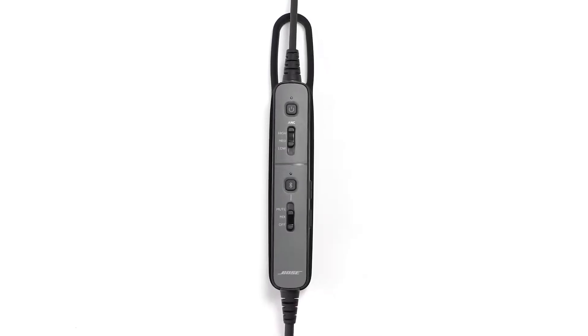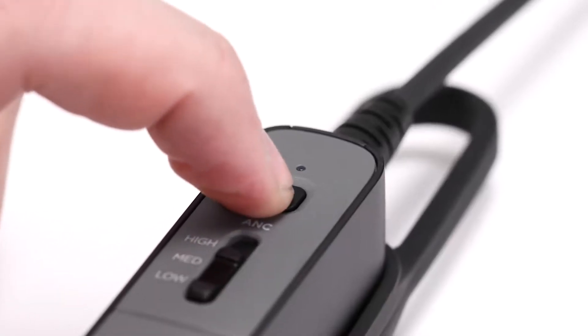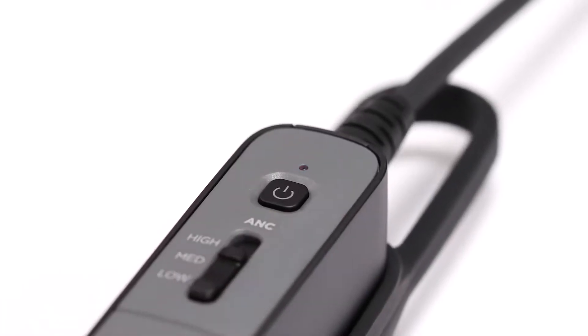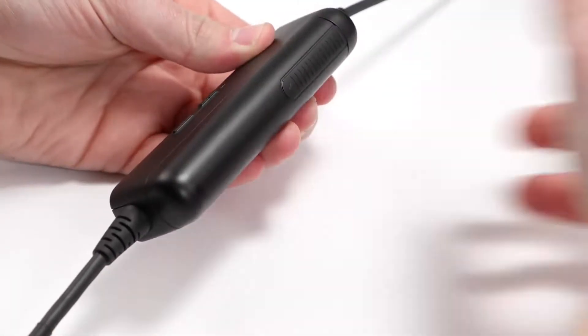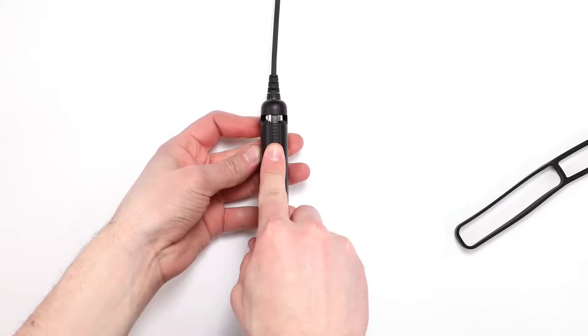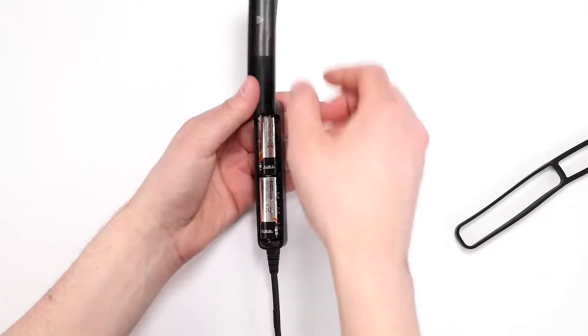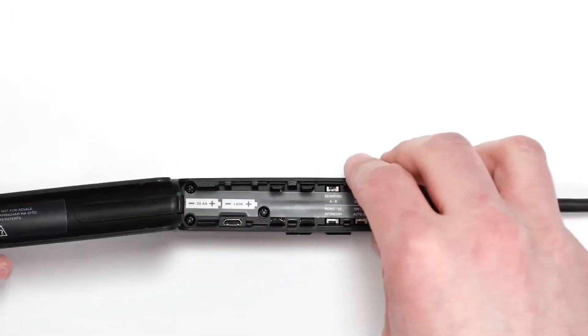Now let's take a look at the operation switches. First, press and hold the power button for three seconds to power off the control module, and then flip the module upside down. Remove the control module holder and slide the cover down. The battery cover is tethered to the control module, so be careful not to pull too hard. Lift up the cover and remove the batteries to reveal the operation switches located underneath.